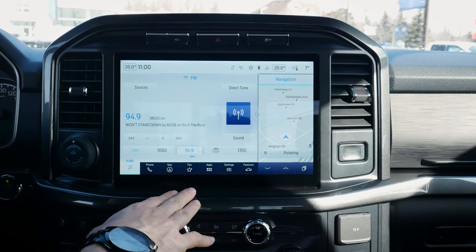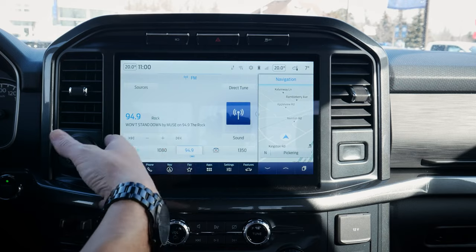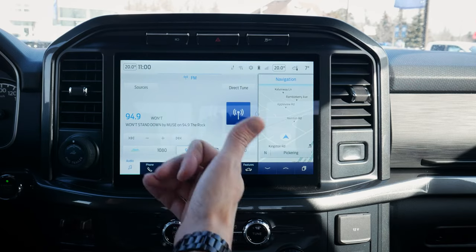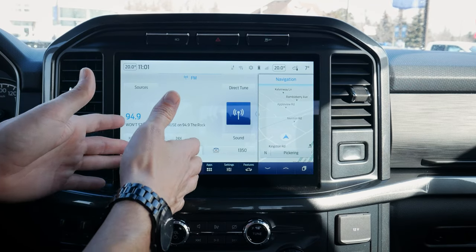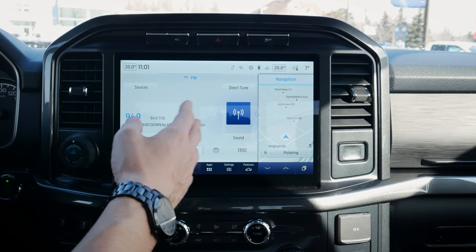Not every app will work over Android Auto, Apple CarPlay, or even through Bluetooth, so there are some things to look at. For example, YouTube is one of the big ones — you can't play YouTube videos through the middle screen, but you'd be able to stream audio over the vehicle that way if you wanted to. So there's a lot of flexibility.